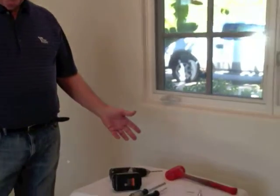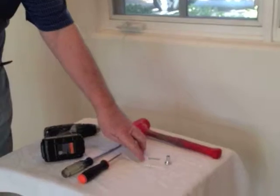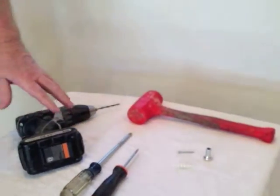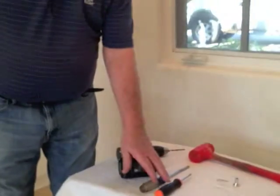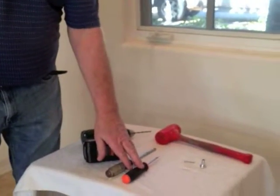Here are the tools you'll need to install your butterfly on the wall. We supply you with the screw, the wall anchor, and the wall mount. These other tools you'll have to supply yourself. The small screwdriver is necessary in order to get the screw inside the wall.